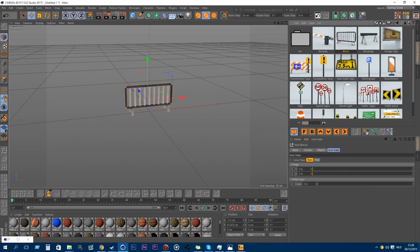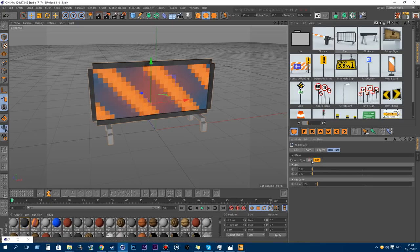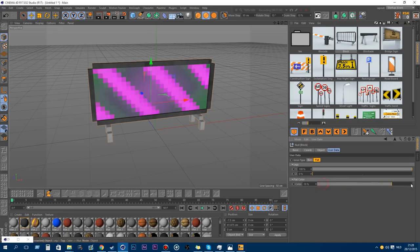A new model is the blockade. You can change the bars to a flat kind of thing, and change the position of the legs. You can also change the color of the flats.